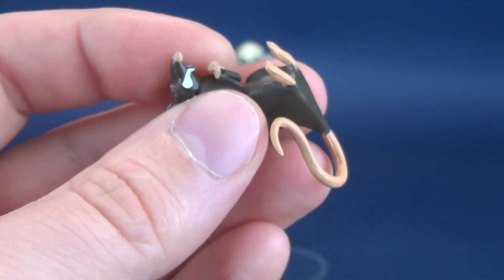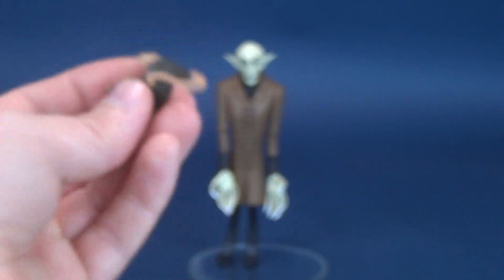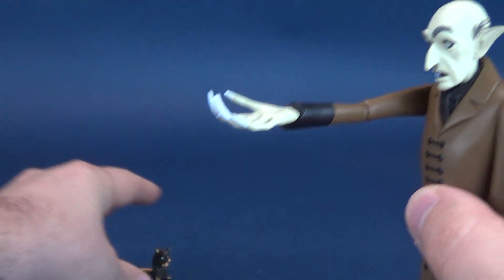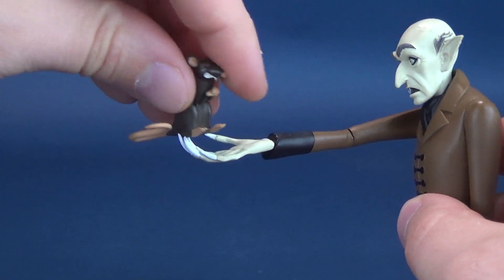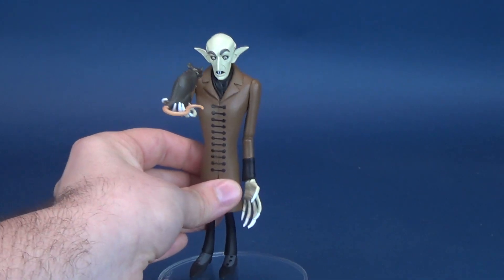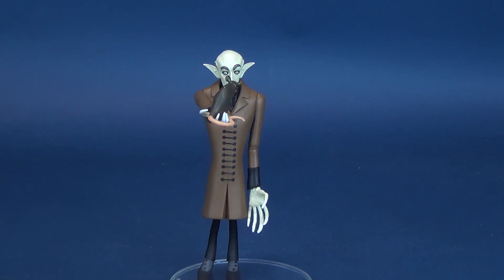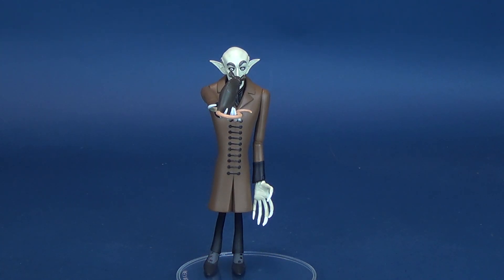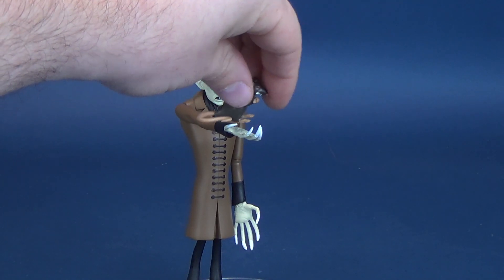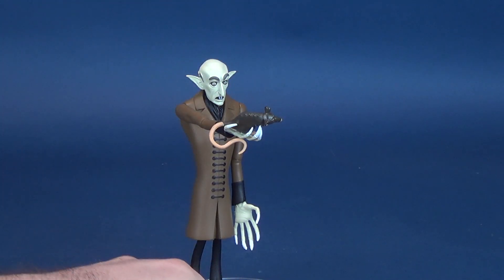The rat is something that's going to stand alongside Nosferatu. You could probably extend the arm out and put the little tiny rat in his hand, but it would still cause more problems getting this figure to stand properly — all the more reason I used a clear stand. This one does have some difficulty standing.